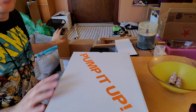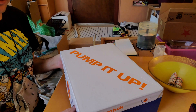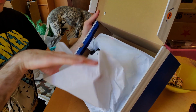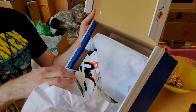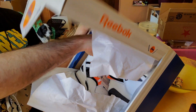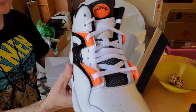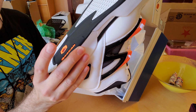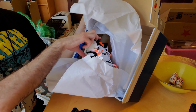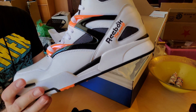There it is. Pump it up. The box is a little smushed, but I'm not going to cry about that. Here we go — moment of truth. Oh yeah, there we go. That's what I've been wanting. The orange ones. Yeah.